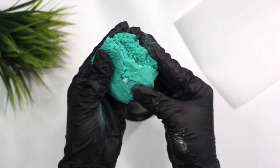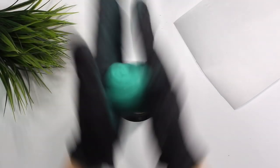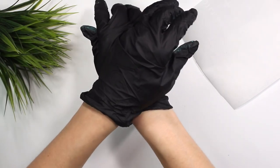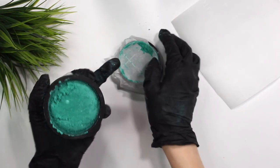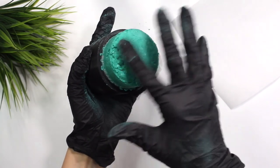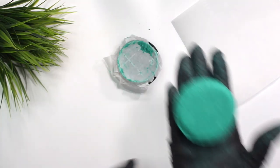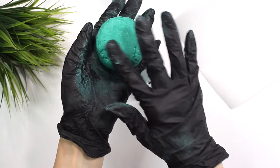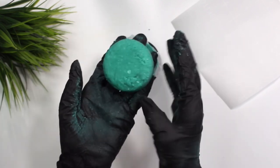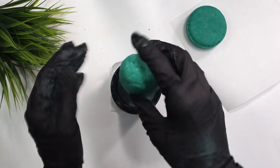I like to just play with the shampoo bar a little bit before pressing it. I mold it into a ball and condense it as much as I possibly can before putting it into the mold. I rolled it into a ball, put it in, and pressed it. Gently take off the base — it did mess up just a little bit, but you can fix that with your fingers. Sometimes things don't turn out perfectly beautiful, and that's okay.